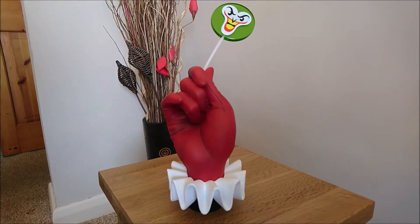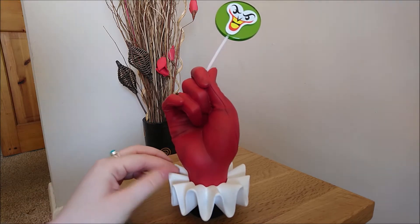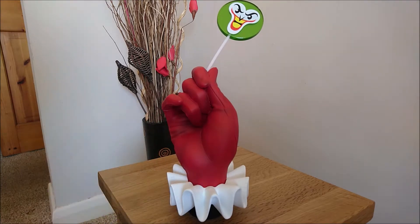Hi guys! So today I'm doing a review of the Harley Quinn Puddin' Pop statue by Cryptozoic. I've had this for a little while now, a couple of weeks I'd say, and I did originally make a video unboxing it and everything like that but it actually got corrupted so that didn't work.